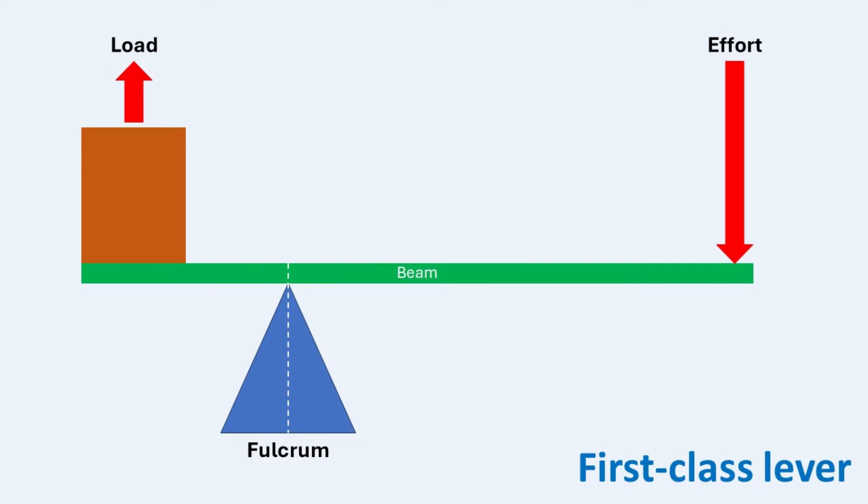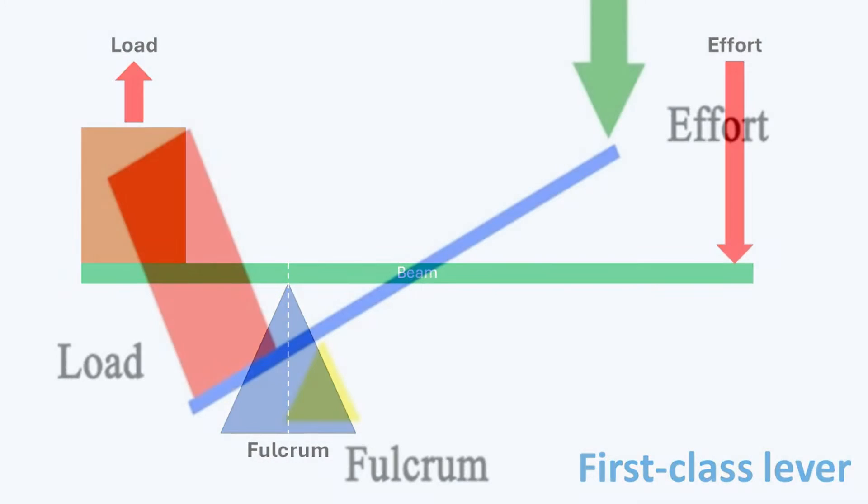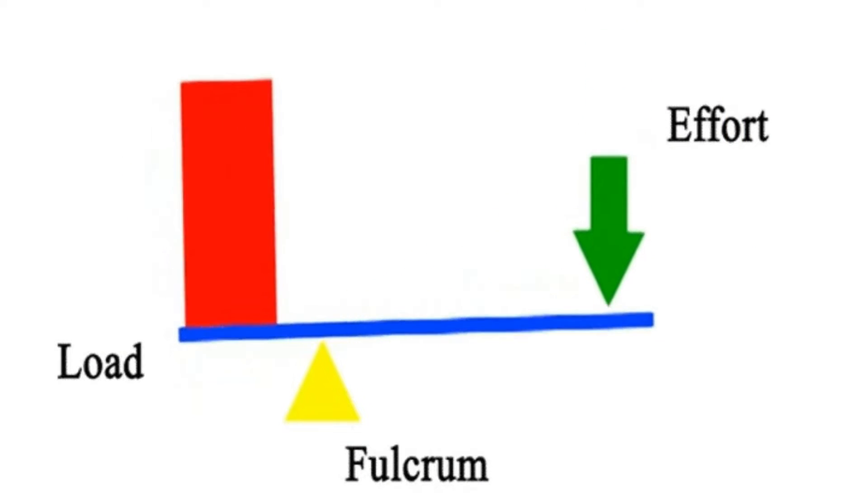In our last discussion, we saw that first-class levers have the fulcrum position between the effort and the load. This allows them to change the direction of the applied force. When the effort presses down, the load moves upwards.